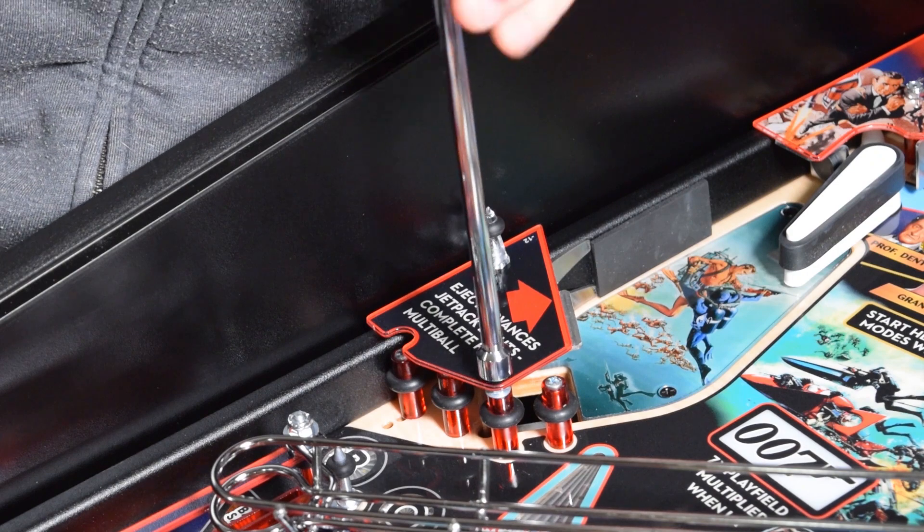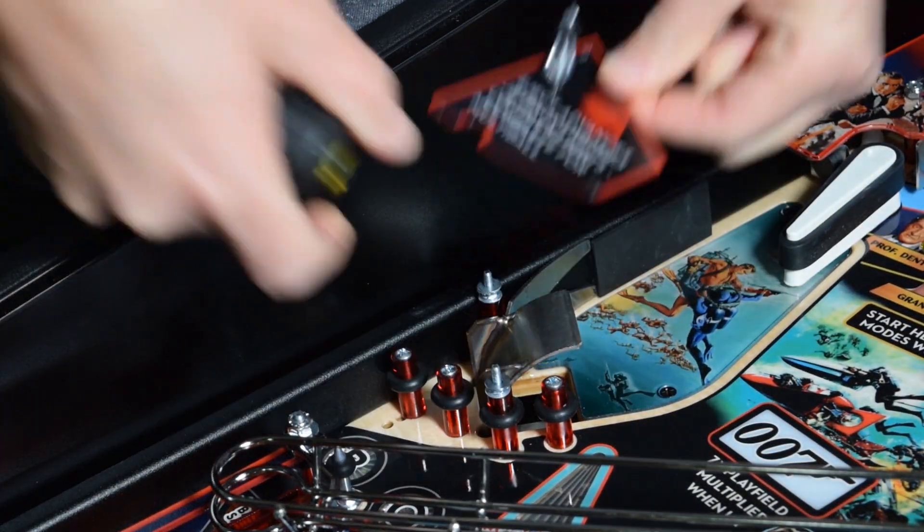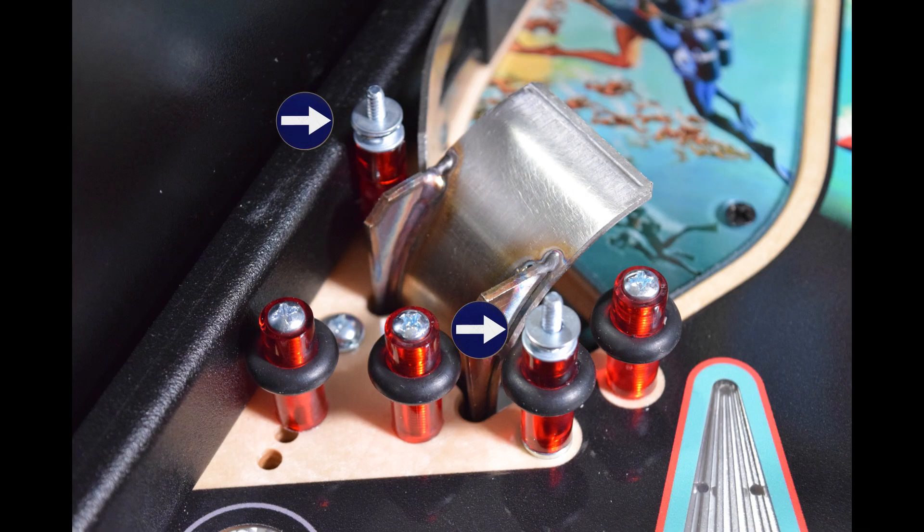Next, use your nut driver to remove the two lock nuts holding on the stock plastic. Make sure the washers seen here are still on the threaded posts and not stuck to the plastic you just removed.